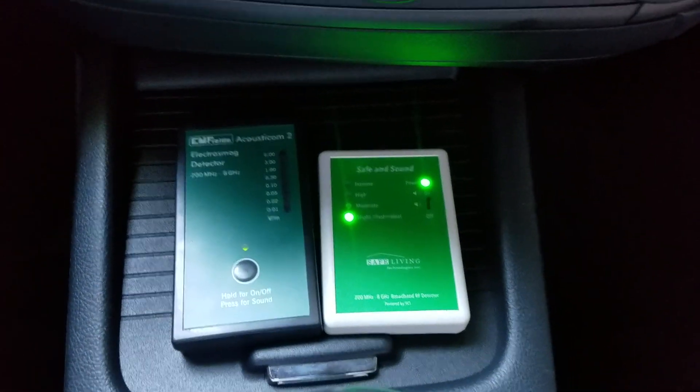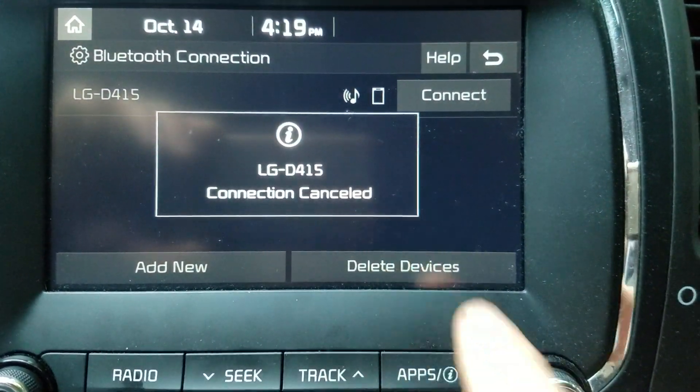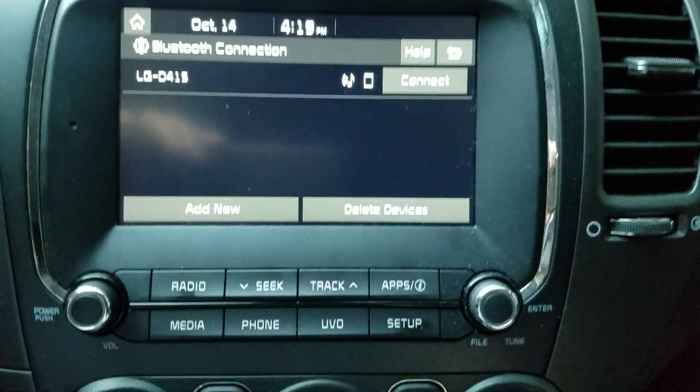If you're in a rental car, you want to delete any devices. Some rental cars will have five or ten phones paired to the radio, so make sure you do that.